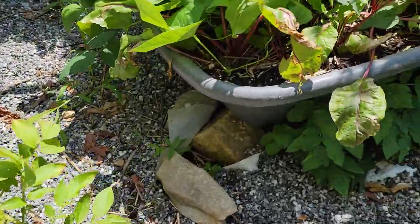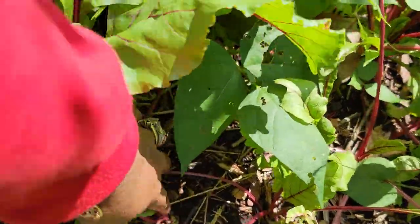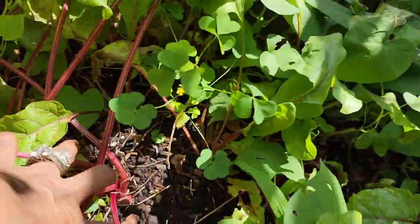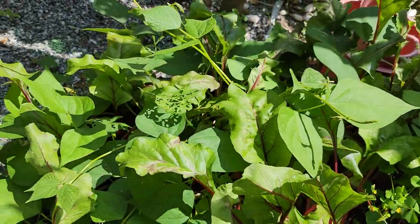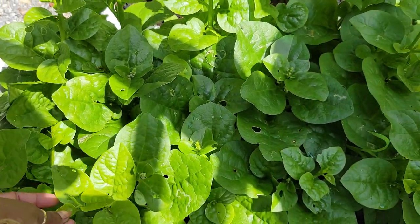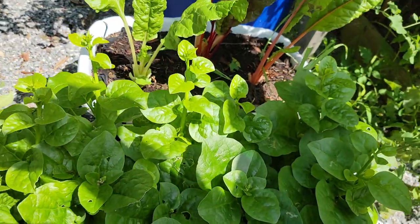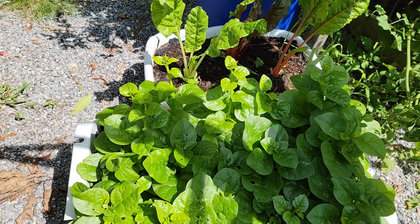Over here we have some beets growing. We got some beets. These look better than the ones in the bottle. Then over here is my Guyana Poi Bagi — some people call it Callaloo or spinach. There's my Guyana Poi Bagi or spinach.